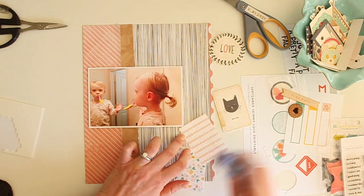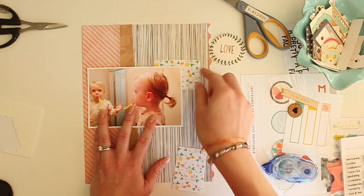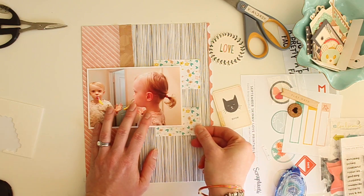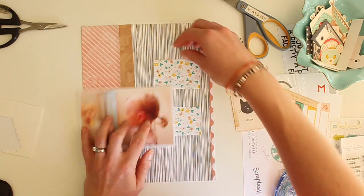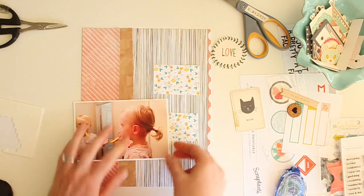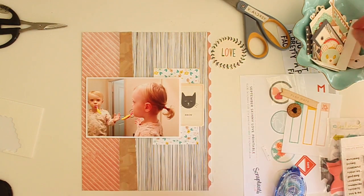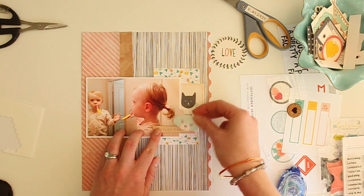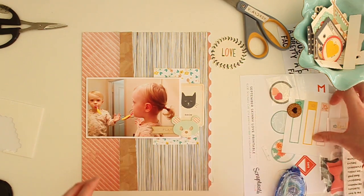I want this 3x4 card to go both on the top and the bottom of that cat card, so what I'm doing is cutting it in half. Once the kitty cat card is on top, you won't even know it's been cut in half. I just need to make sure it's straight. I really like the way that looks, and I'm just playing here with the exclusive wood veneer and another piece of ephemera from the Crate Paper Wonder collection.